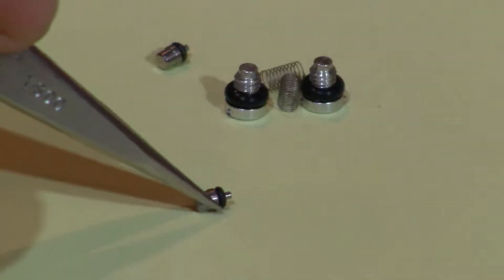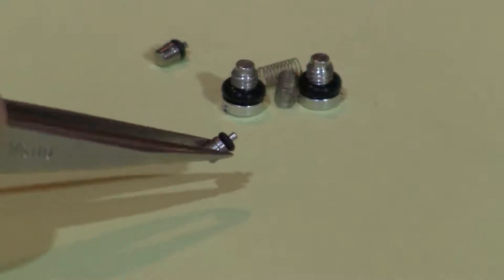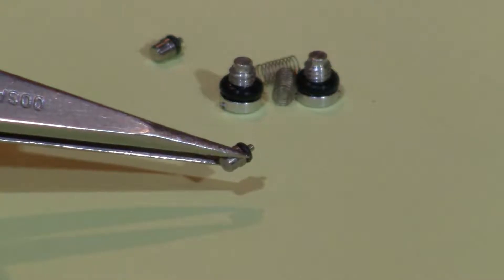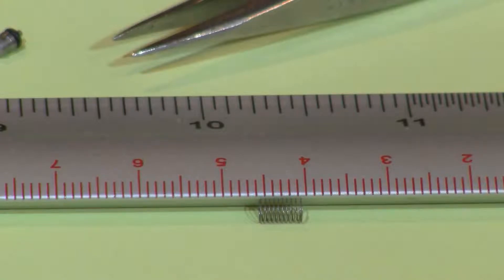Carefully examine the o-rings for damage such as cuts or deformation. Spring tension is checked by measuring the length of the spring in a relaxed state. It should be approximately five millimeters in length.